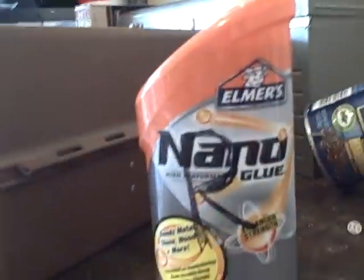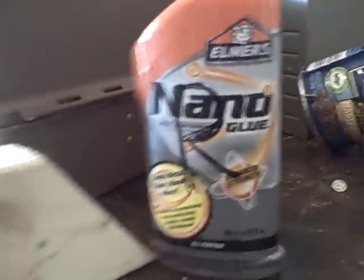I wouldn't buy Nano Glue — it doesn't work very well. But if you're doing simple projects that don't need to be glued very firmly, it could work for that. It works worst with rocks, then pretty bad with plastic. It didn't even really leave any residue on the penny, so the glue isn't really holding the penny at all.